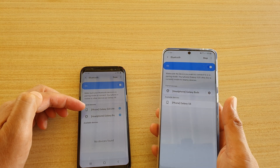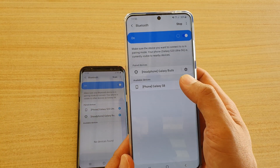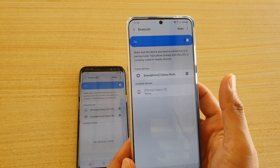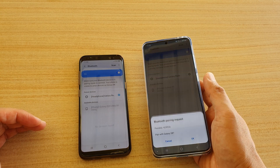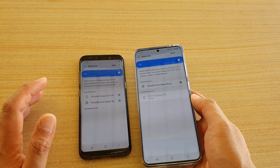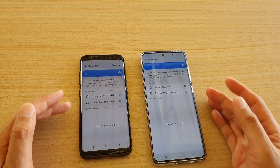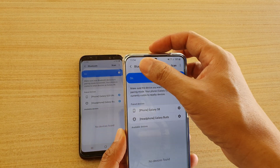On the S8 I can tap on the S20 Ultra, or on the S20 Ultra I can tap on the Galaxy S8. They will now try to connect and pair — just tap the OK button on both devices. Now they have successfully paired to one another.